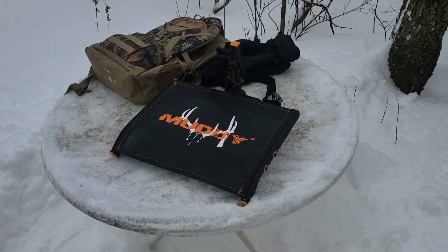What's up YouTube! We're out here in the snow having some fun today. We're going to try out the Muddy Ultra Tree Seat and see how it performs out here in the real world. Like and subscribe if you like the video, hit the bell, do all that good stuff. Leave us comments — I hope you enjoy the video, we had fun making it.